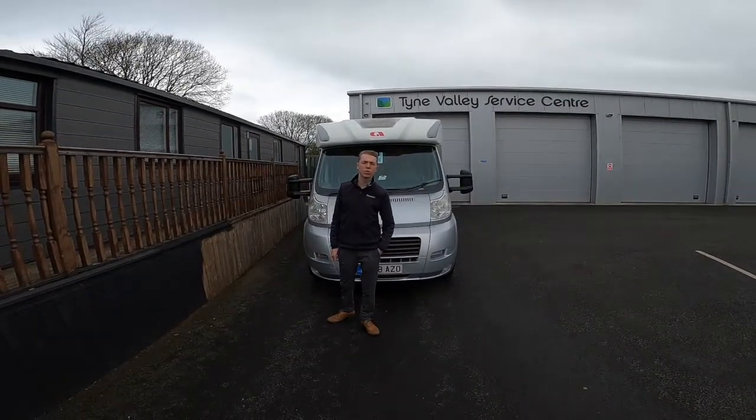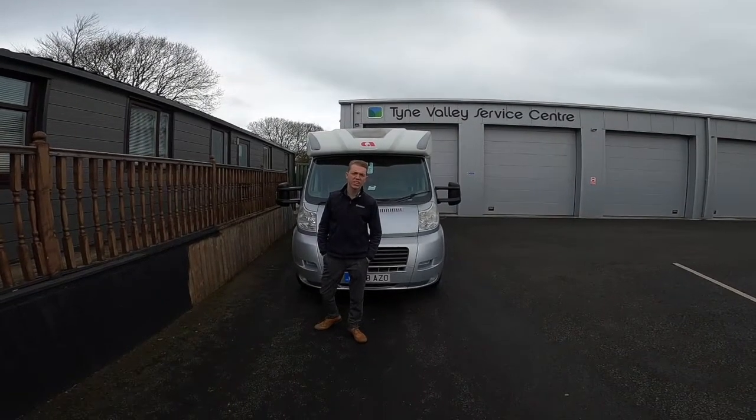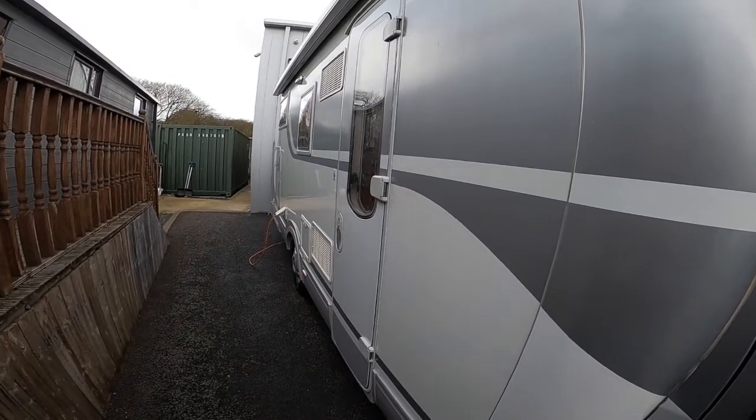Hi, I'm Colm from Clown Valley Motorhomes and today I'll be handing over the Adria Coral 690 SP. Starting off our walk round on the driver side of the vehicle.